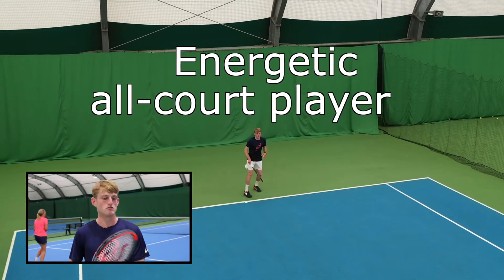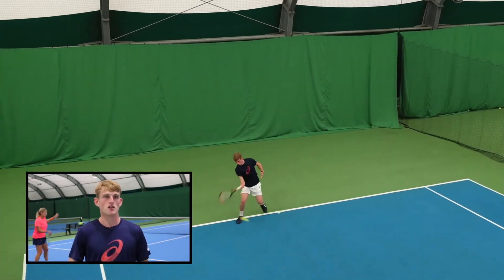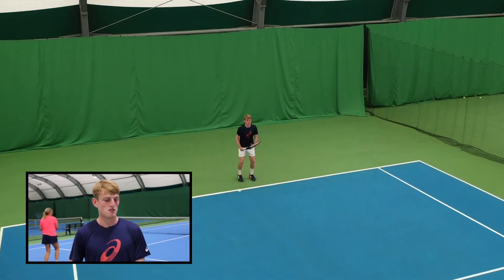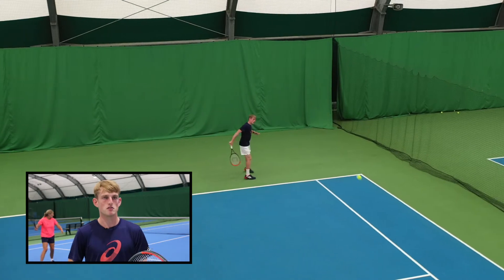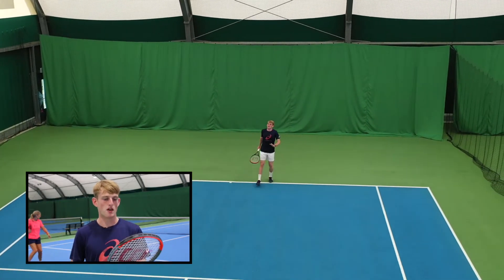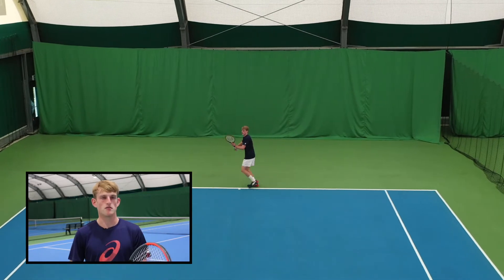Even if I'm not hitting the middle, I feel like it's a really solid connection with the ball — I didn't feel any sort of vibrations when I maybe mishit it, it was really nice on the arm. Really flexible, a bit of everything — power, control and spin — so I definitely could see myself using this racket.